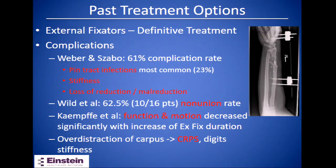In Wild's study he found that the non-union rate in these fractures using external fixators was 62.5% — a study of 16 patients where 10 went on to non-union. In Cam's study he found that the longer you place the external fixator, up to eight months in their study, the more likely patients had decreased function and motion. Also, over-distraction of the carpus can lead to complex regional pain syndrome and stiffness of the digits.